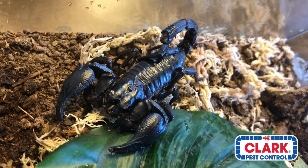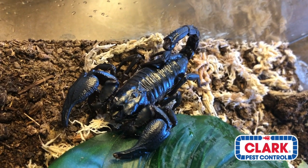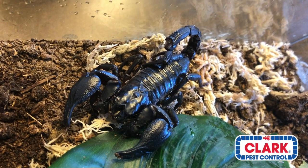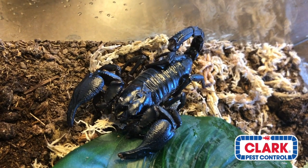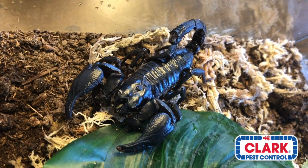This scorpion can be found anywhere between India and Malaysia. It's a pretty common scorpion and very widespread as far as its distribution.